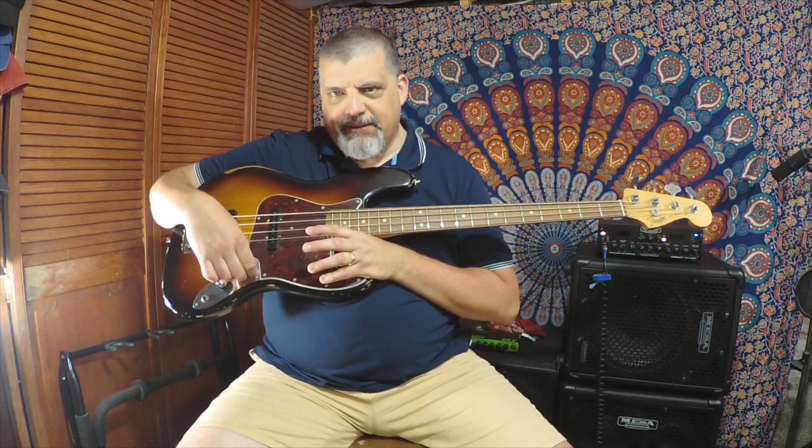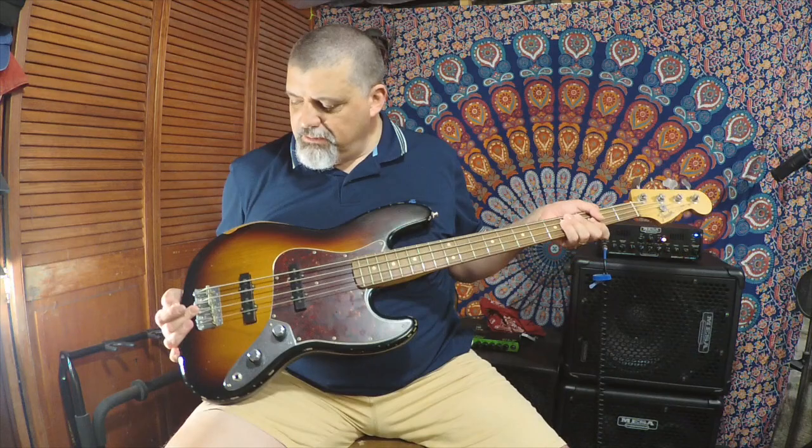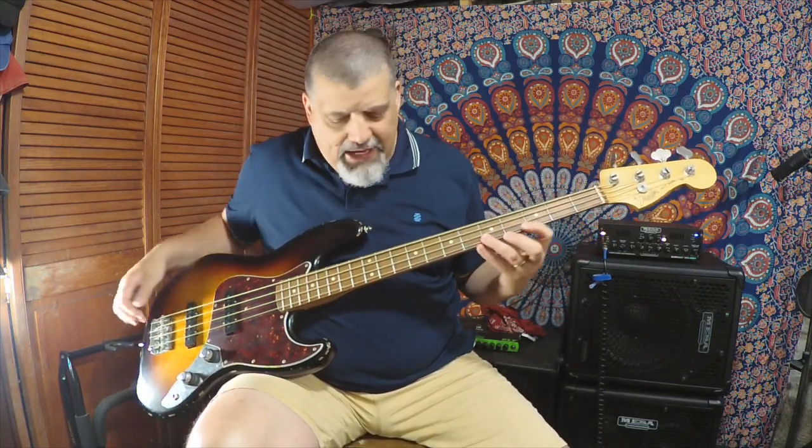If you're really precise, you can count the clicks and remember your settings. You get a little different sound than what the jazz bass became afterward, which has two master volumes and a master tone. It has an original-style Fender bridge with threaded saddles. The tuning machines are the big open-back reverse ones, so you turn them opposite of how you'd normally expect. The neck profile is a mid-60s style — still an incredibly thin pencil neck, very fast and easy to play.